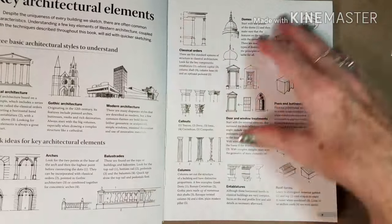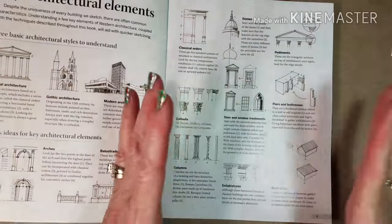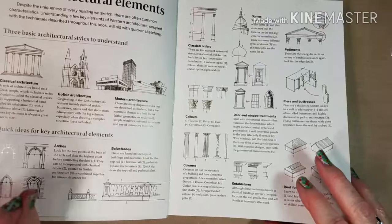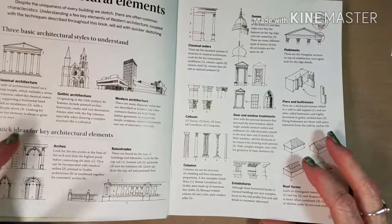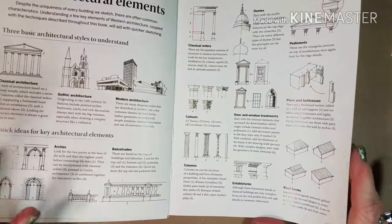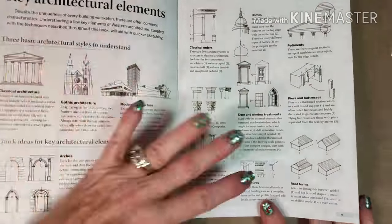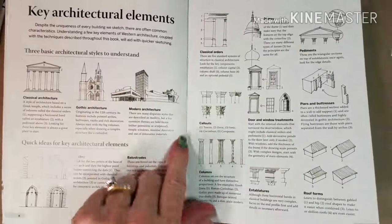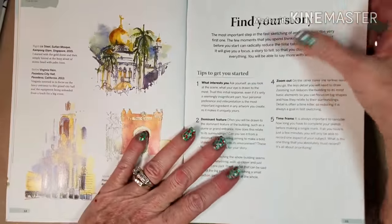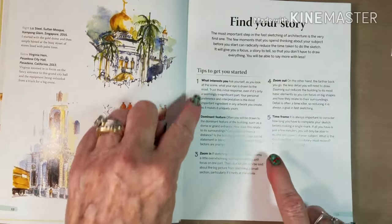Being a plein air painter prior to urban sketching, it was a little confusing to me, so that makes a lot more sense now. She goes through that in her book, and that's why I wanted to mention it — about telling stories and how to tell your story and composing your story on a piece of paper. In the beginning she goes into key architectural elements, which get pretty detailed — callouts, classical orders, balustrades, arches, modern architecture versus Gothic, buttresses, and everything. But don't let that freak you out because it's actually very interesting — just two pages — and then she starts the book with how to see, how to find your story, and how to tell your story.